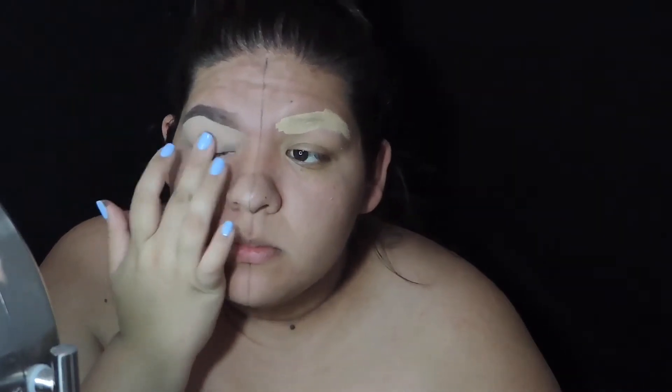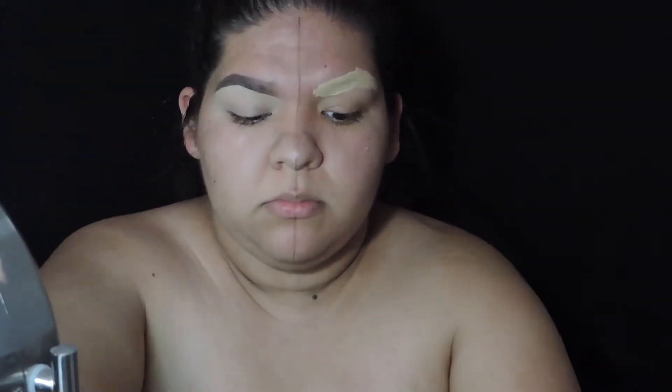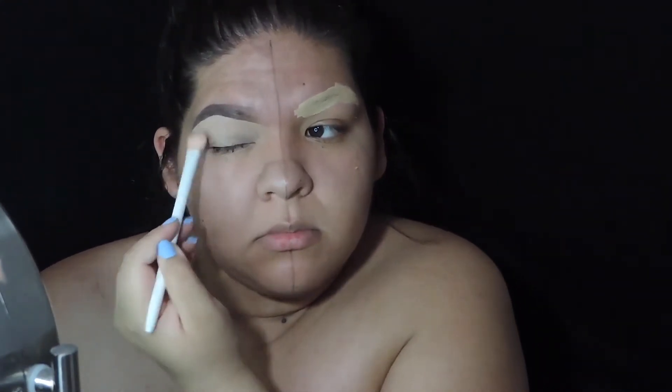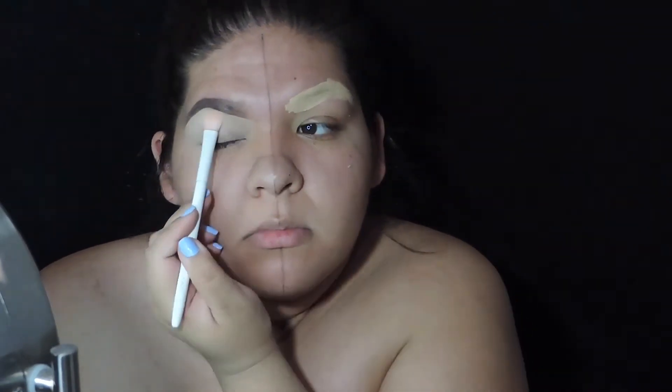I also added some eyeshadow primer to the lid to prep for the eyeshadows, and once I pat that all in I'm going to set the eyeshadow primer and the concealer as well with some translucent powder just to mattify everything so the shadows won't appear patchy on the eyelids.